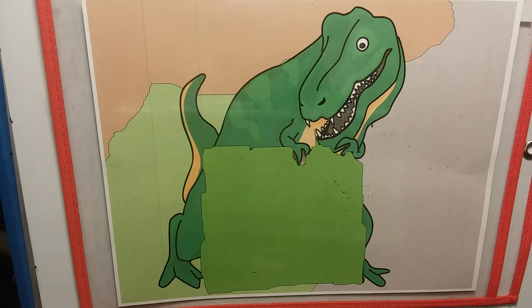Hello boys and girls, it's Grandma with three new letters: the letters J, K, and L. Do you have your pencils in hand? Ready? Let's go!